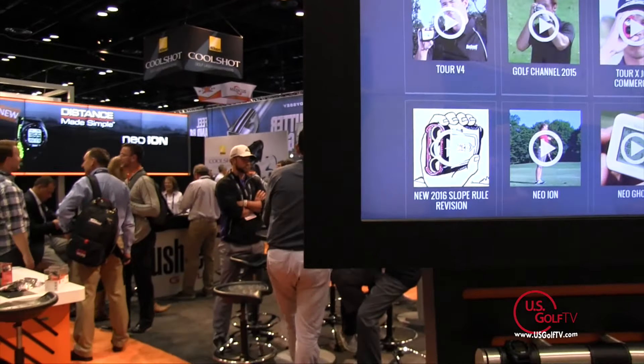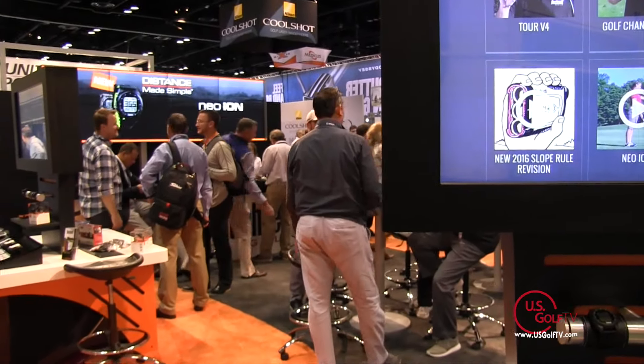One of the things a lot of people talk about and ask me about is using range finders in tournaments, because there's a lot of confusion — yes you can use them, no you can't use them, you can use it with slope, you can't use it. First of all, educate my viewers on what is allowable, what is not, and where do they find out if they can use it.